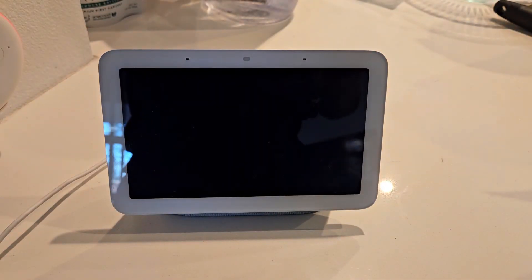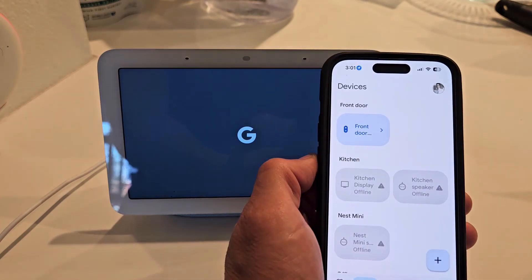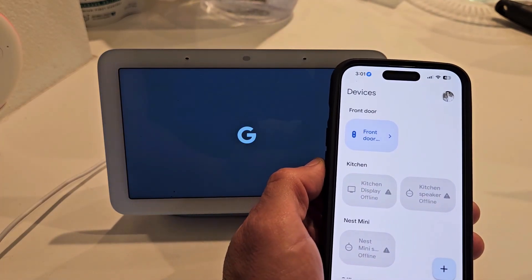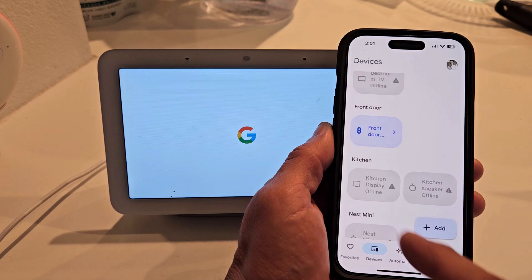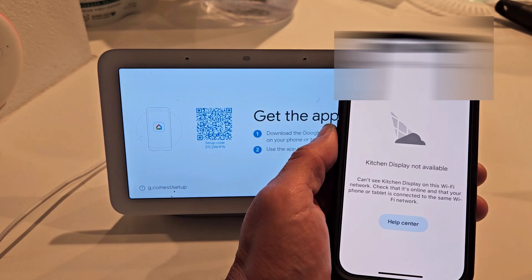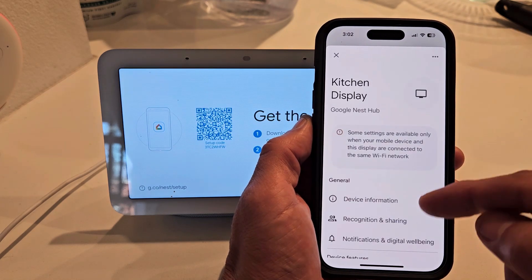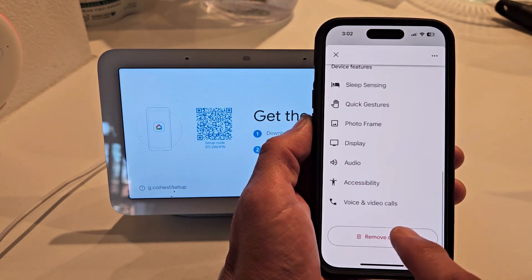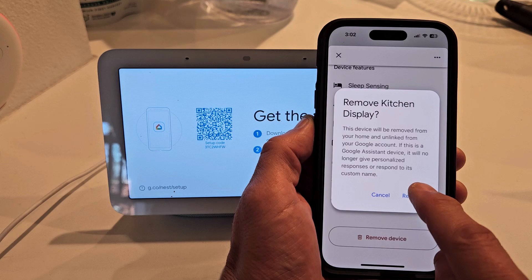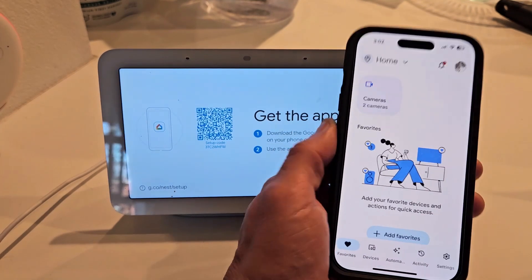I'm just going to let it restart. As I'm waiting for that to restart, let me open up my Google Home app and go under devices. Kitchen display — you can see it's offline. Let me go ahead and remove this one. Tap on that, and then we just want to remove the first one we had because we're going to make another one. Go here and just remove device. Okay, it's removed.